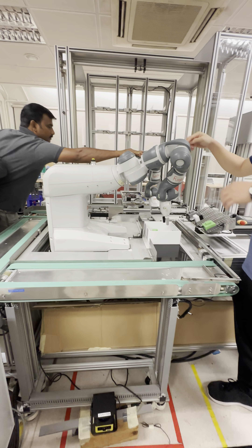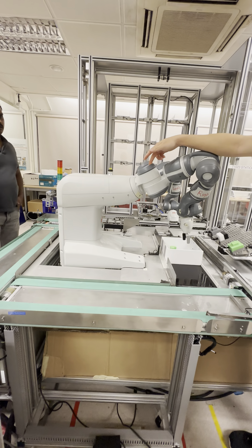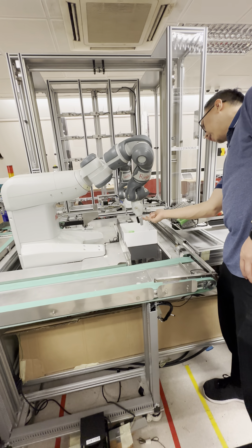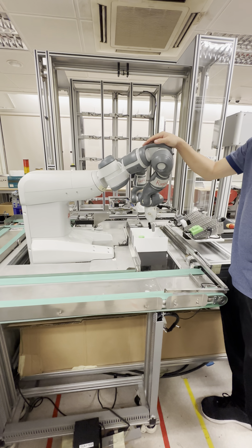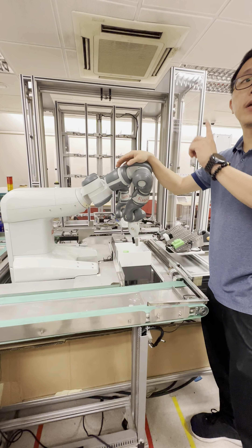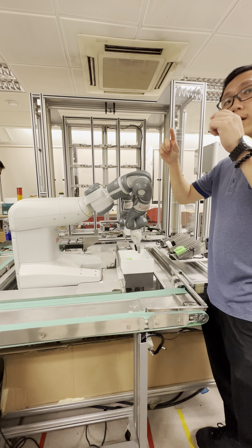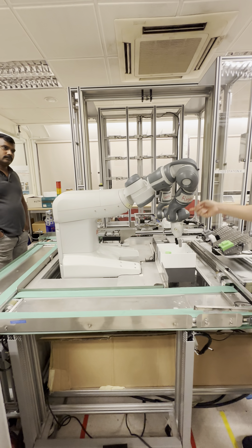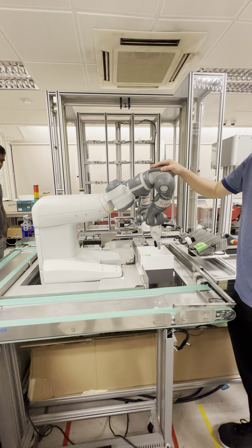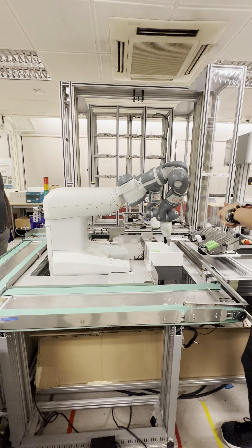This is a two-arm robot. You can see how many degrees of freedom there are — one, two, three, four, five, six, seven. Seven degrees of freedom, not seven axes — axis and degree of freedom are different. Seven degrees of freedom, simulating like a human arm. Of course, the problem with this one is the load is only 500 grams, so it cannot carry a lot of things.